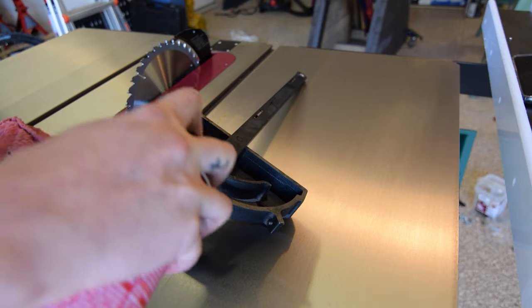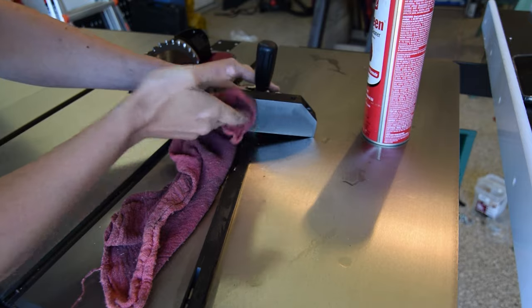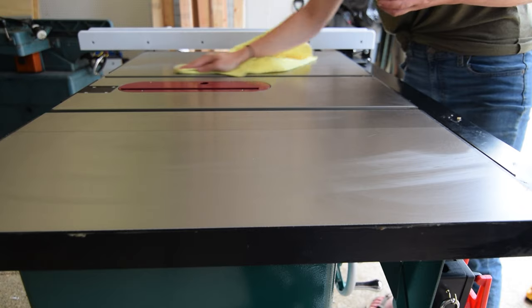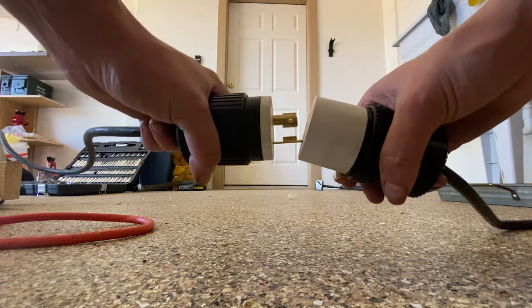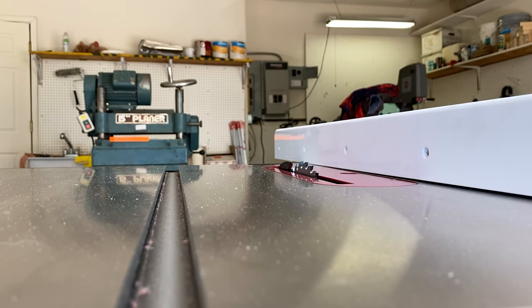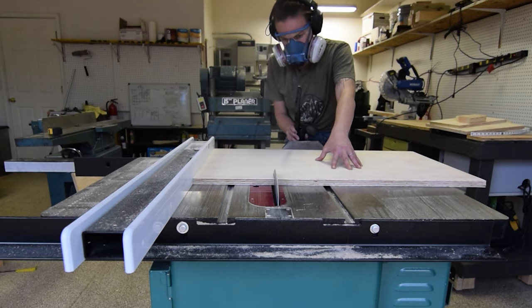After that, I degreased the miter gauge and gave the whole table a wax down. Time to test her out! Cuts like butter!